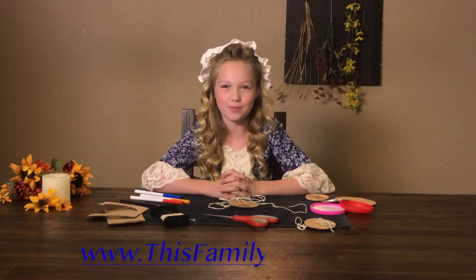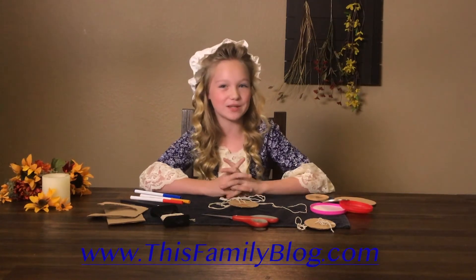Well, there you have it. Now you know how to make and play with a whirligig. Looking for more crafts and things to do? Stay up to date with our YouTube channel or go to www.thisfamilyblog.com. See you real soon. Bye!